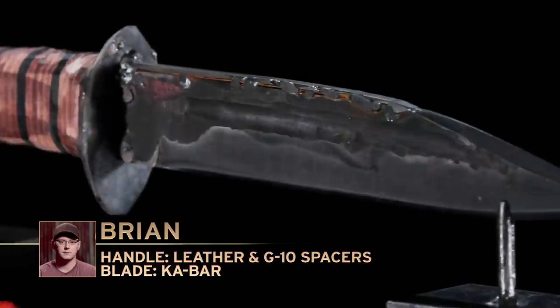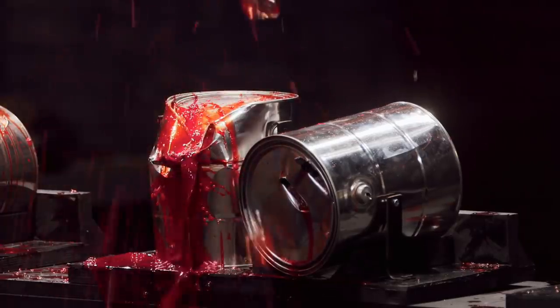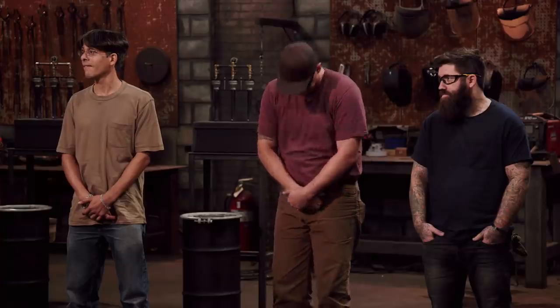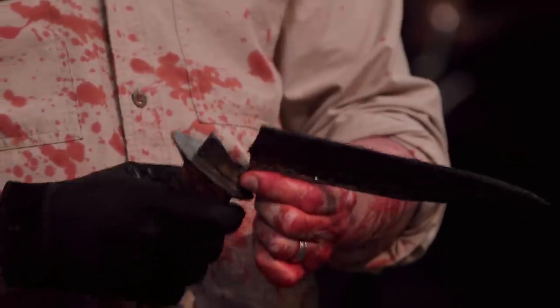My gut is in a knot. I'm afraid of my blade failing. Brian, we obviously have an issue. Welding on that back bar trying to reinforce it was a good idea, but I think a little heat added a little more stress to it. It was somewhat expected, but I am defeated on the inside.